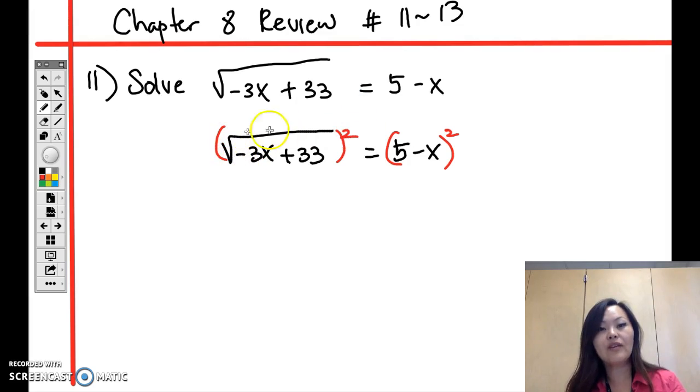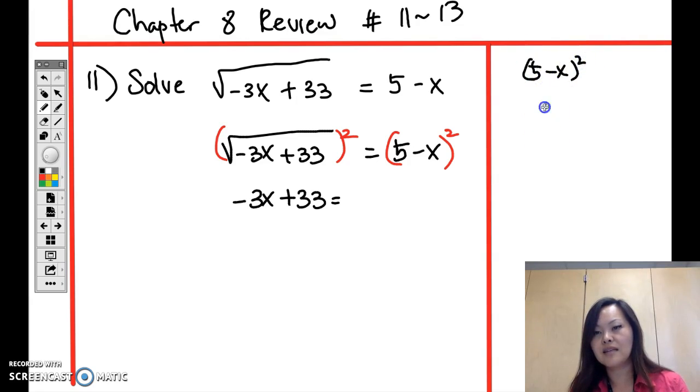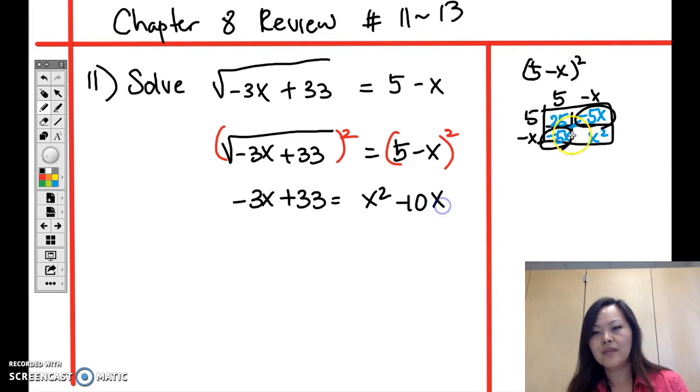We square it to get rid of the square root on the left side, leaving negative 3x plus 33. On the right, (5 minus x) squared equals (5-x)(5-x). Using the box method: 25, negative 5x, negative 5x, and positive x squared. Adding everything together gives x squared minus 10x plus 25.